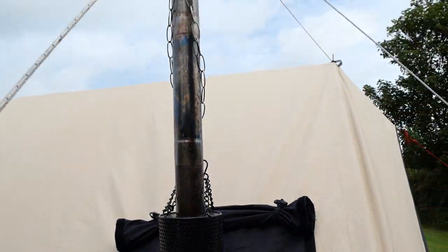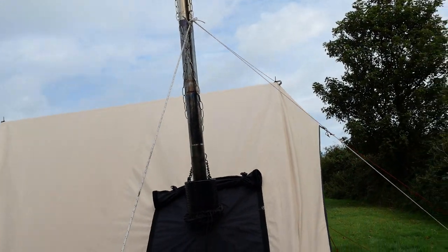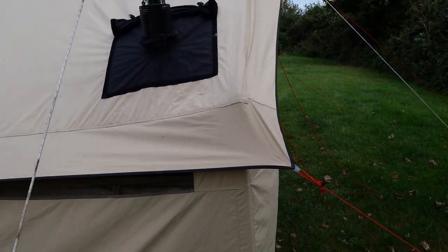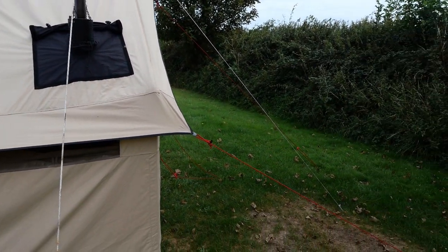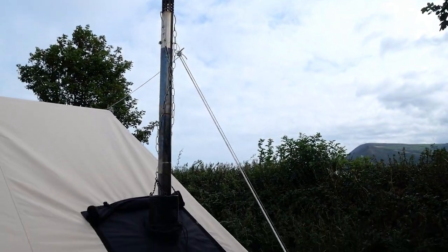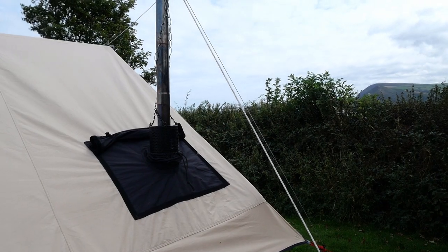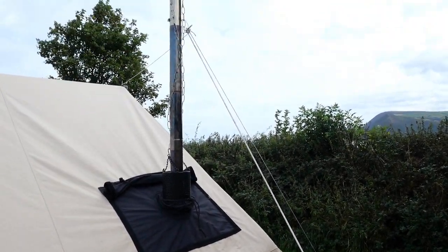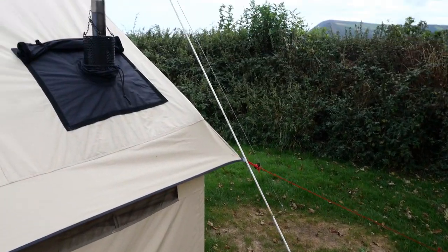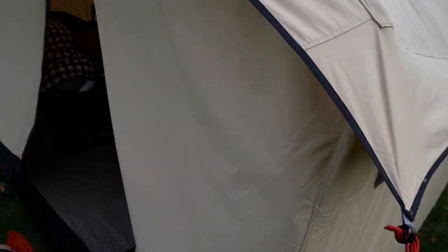The whole flue packs down and fits inside the actual wood-burning stove itself, so it doesn't take up much space. It's just a matter of the stove itself — all the actual specifications I can put a link to the website where you can buy it. I've got no affiliation with it. It's a cheaper brand than the Robens own stove.